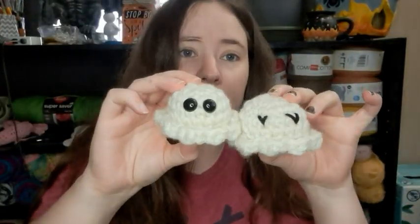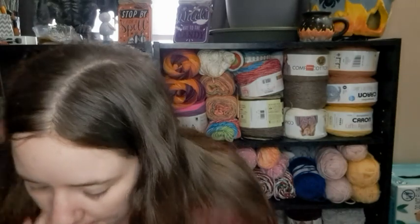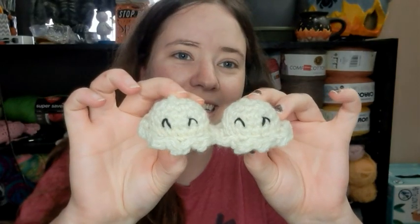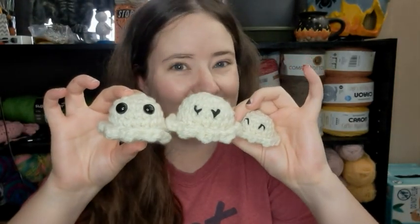These four are held double with the I hook, and they're just a little bit bigger. Then I made two little tiny ones — those are held with just one strand using an E hook, which is a 3.75 millimeter, so they came out really tiny. So: one strand with an E hook, two strands with an I hook, and two strands with an H hook — three different sizes.